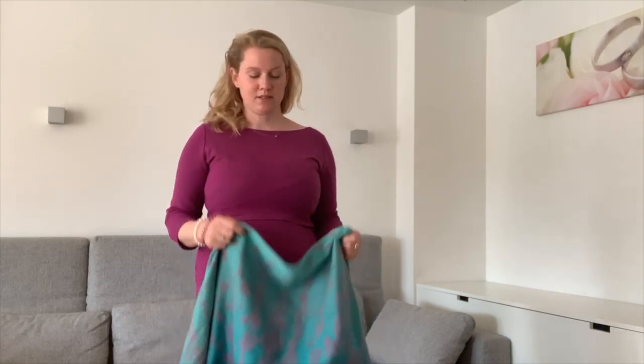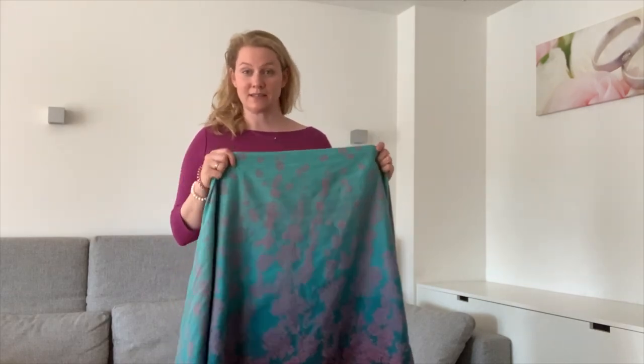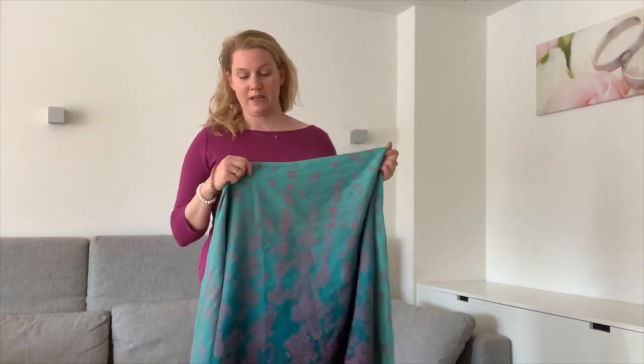Hi, I'm Carolyn. I'm a trained carrying consultant and today I want to show you the Twisted Pirate. The Twisted Pirate is an excellent carry for older babies who are able to sit, or toddlers who are going to walk.